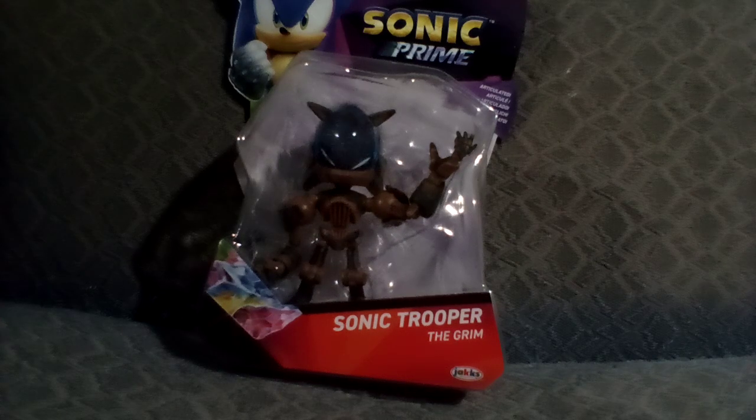Greetings, mortals, it is me, Shadow86YT, and I am happy to say that we are back with another Sonic Crime figure unboxing, and today we're going to be taking a look at Sonic Trooper from Wave 4.